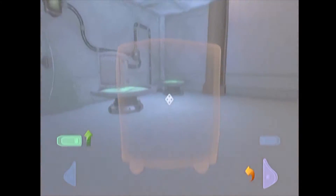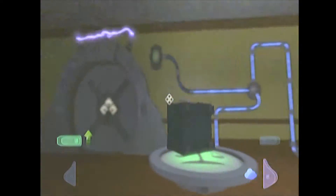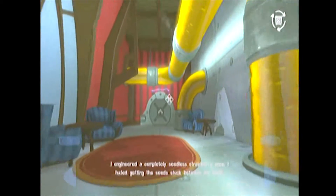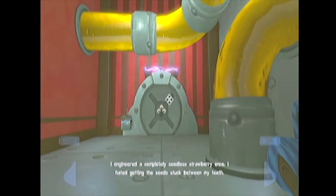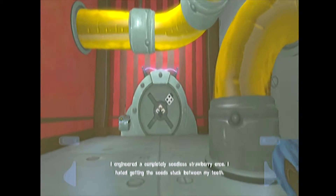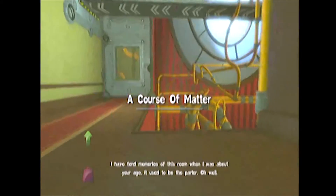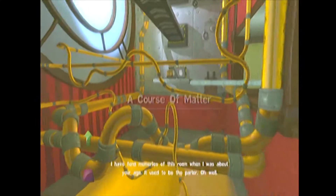I'm sorry. For whatever reason I didn't think I opened up that glass. And more transitioning. I engineered a completely seedless strawberry once — I hated getting the seeds stuck between my teeth. Alright, here we go. I have fond memories of this room when I was about your age. It used to be the parlor. Oh well.